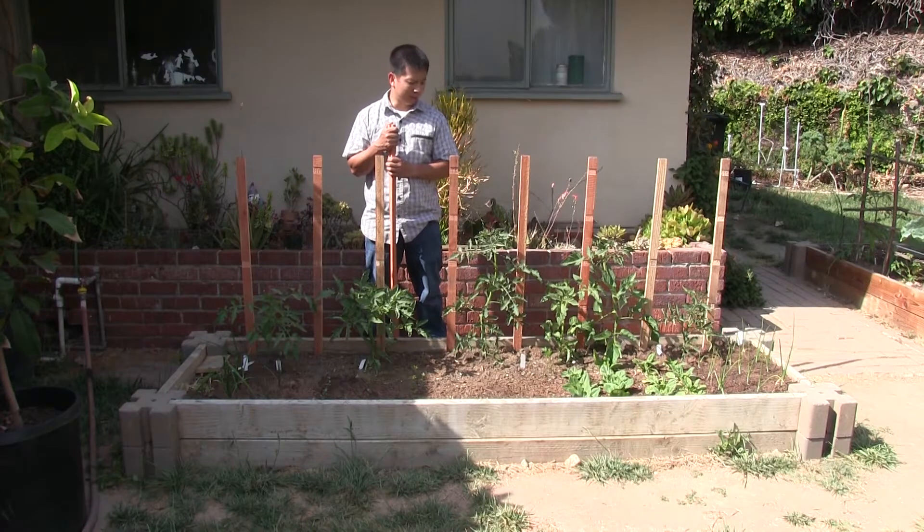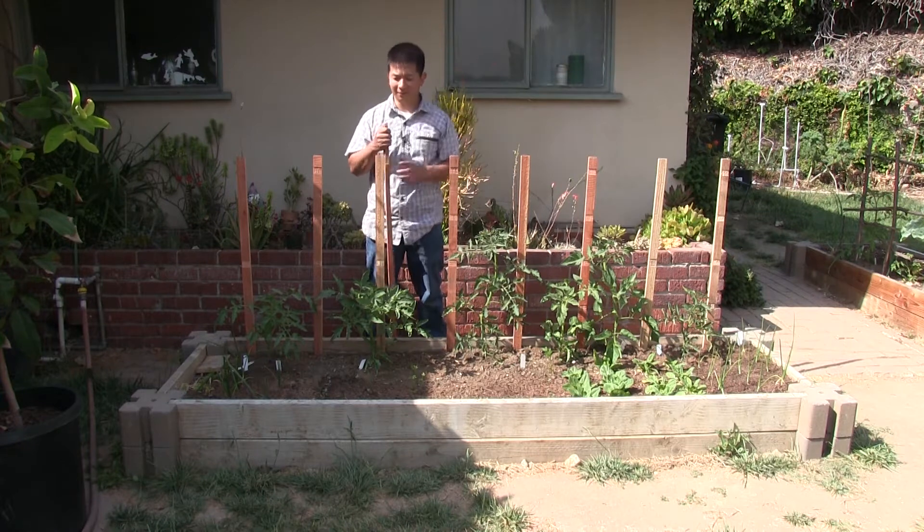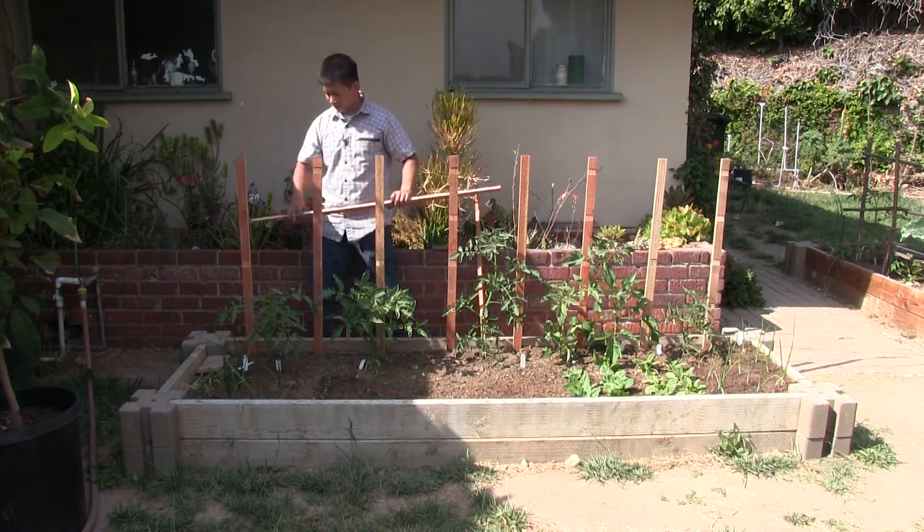Here comes the fun part after playing with the table saw — wattling our trellis together. Hopefully it works out; otherwise we'll have to use wood glue. You'll have to forgive the lighting. So here we go.